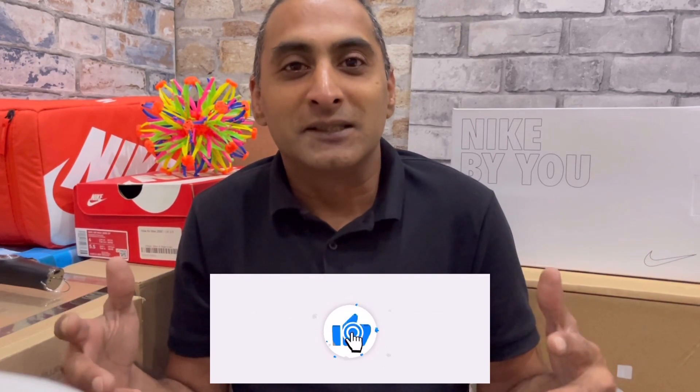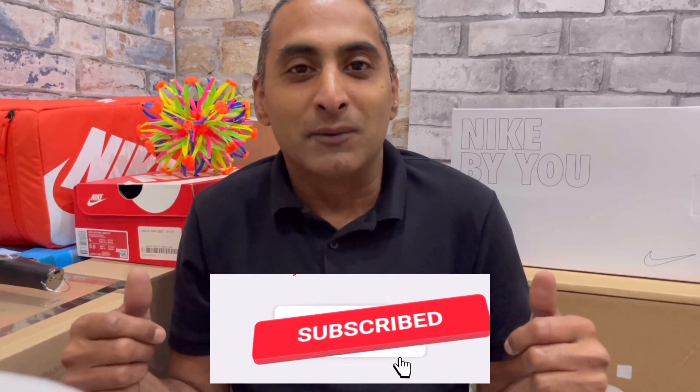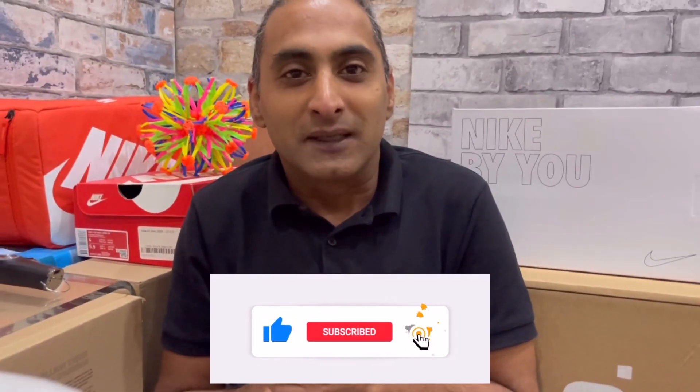If you're new here please make sure to like, share, comment and subscribe. Please make sure to hit that notification bell and stay up to date with any of my videos. I'll start off this video as I tend to, and that will be by looking at the box and packaging.